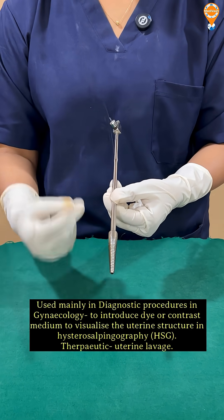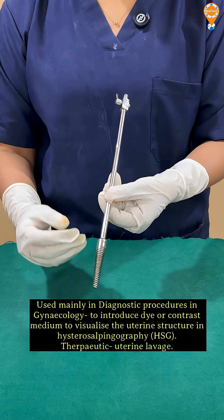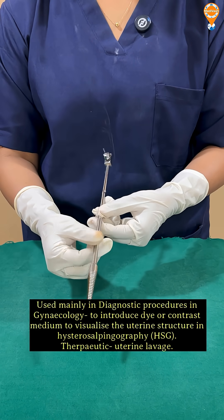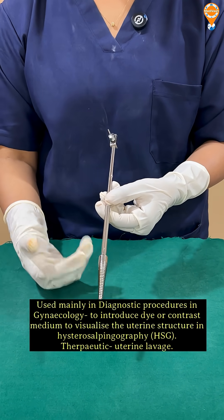We use it during hysterosalpingography to introduce any contrast medium, to introduce methylene blue, or to introduce the dye, or even during uterine lavage to understand any uterine pathology.